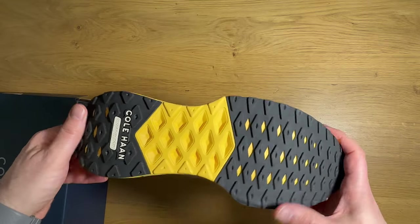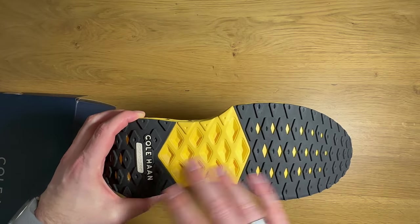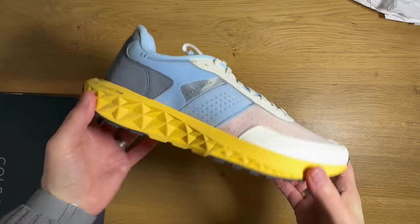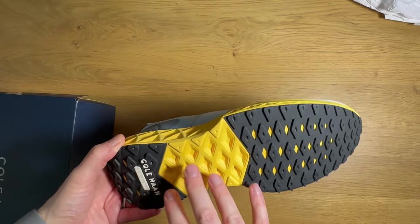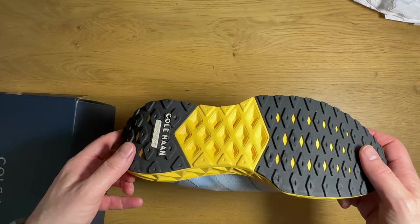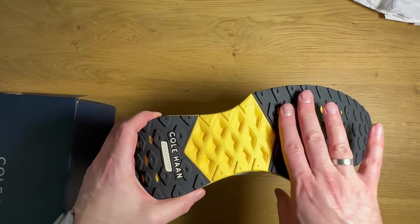One of the things here on the outsole is we've got two separate rubber pods. This is frequently done for weight reduction — in a running shoe you want to make it as light as possible, so any rubber you can remove is going to help with weight savings. Everything in life is a compromise, so the more you get rid of that rubber, the less durable the underside is.